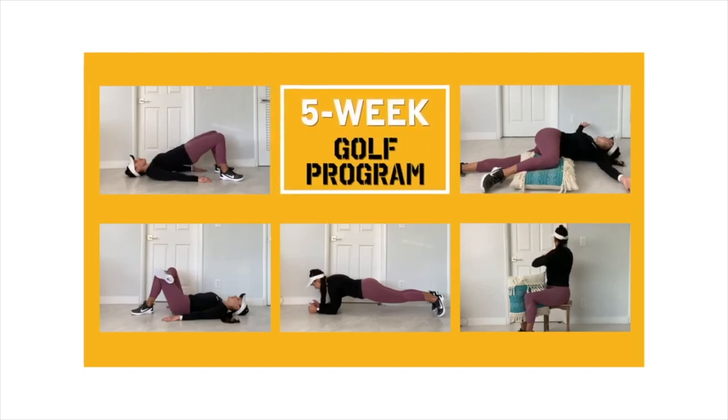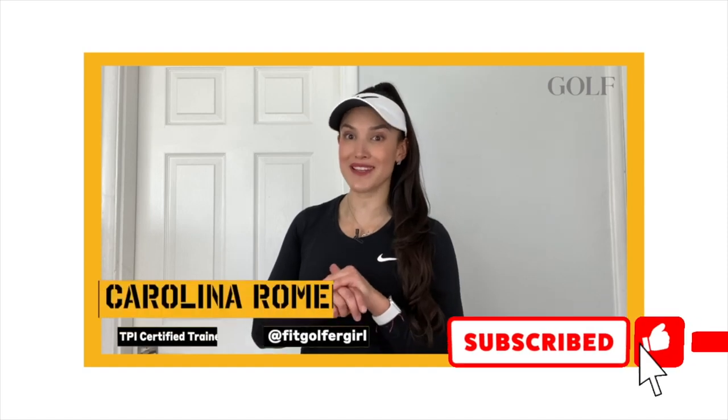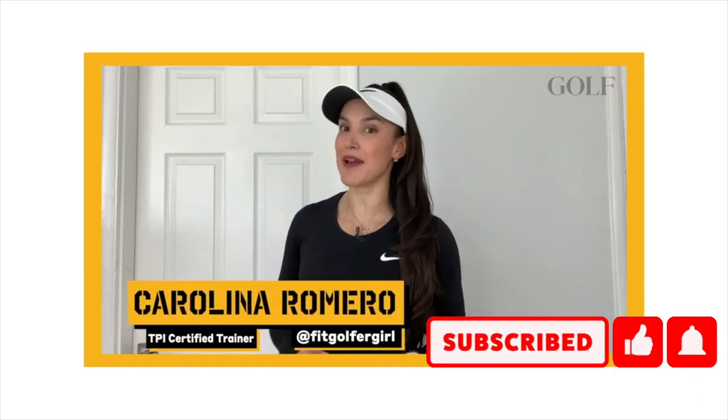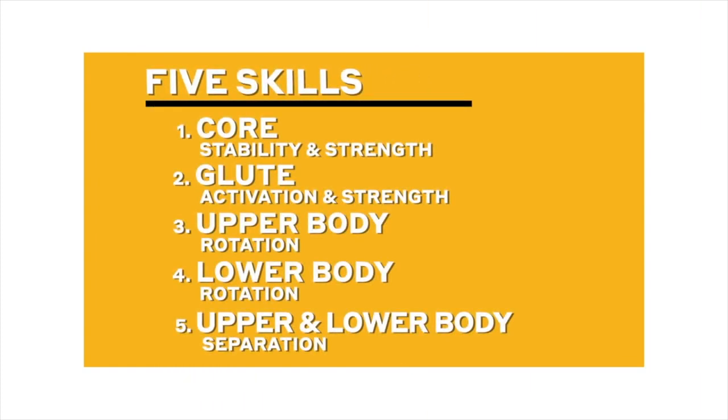During the next five weeks, I'm going to be showing you a series of exercises that you can do at home with no equipment at all. In fact, I'm going to be demonstrating them right here in my bedroom. These exercises are going to teach you five skills necessary for a good golf swing. Ready to get started? Let's go.